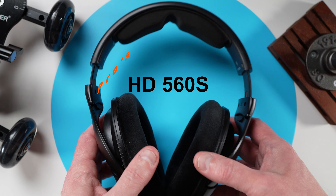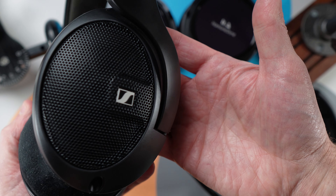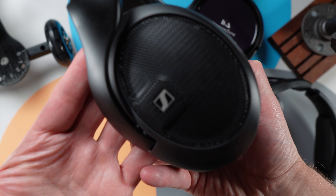The first headphone on the stand is going to be the HD 560S. First of all is the sound — it is a reference sound. What I mean by reference sound is this has a good representation throughout the entire frequency response. The bass extends pretty low, although not very boomy, but it does have the extension. The mid-range is very present, and then the treble region has some nice sparkle and airiness — it's not sibilant — which also lends to a natural and decent soundstage.